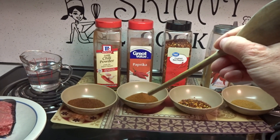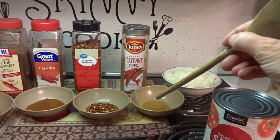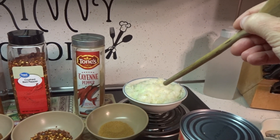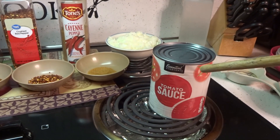Two tablespoons of paprika, one tablespoon of crushed red pepper, one tablespoon of cayenne pepper, two cups of chopped onion — that equals about two medium onions — and one pound can of tomato sauce.